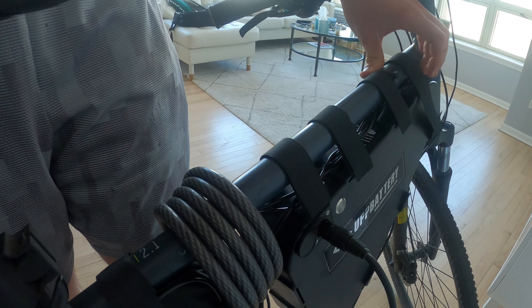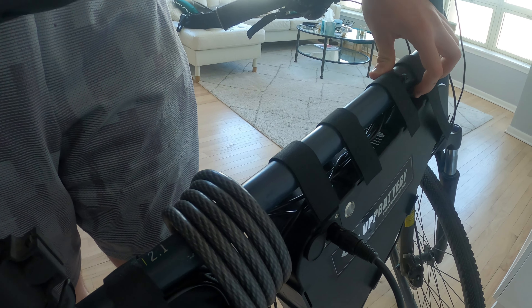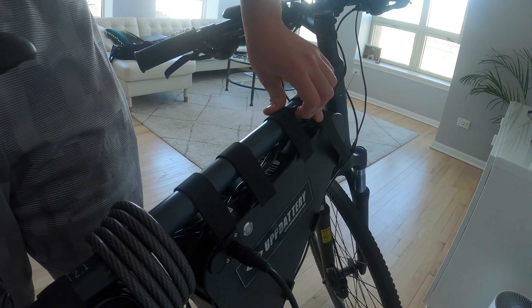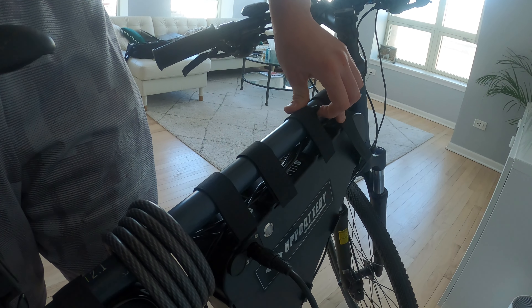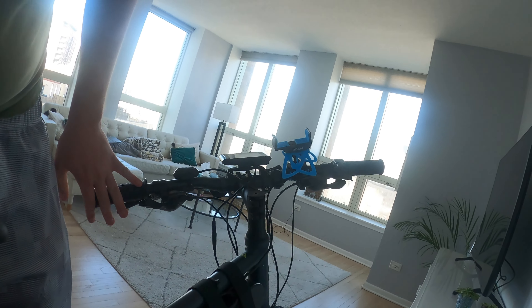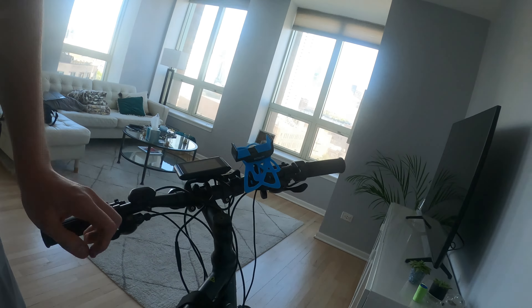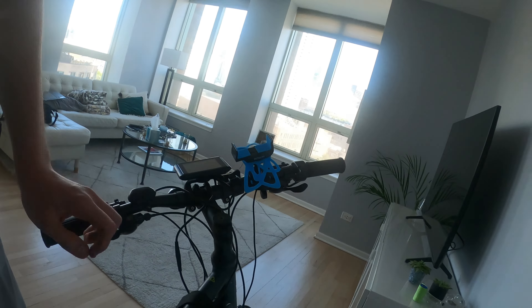The wires pretty much just sit up here the whole time. I still have to figure out what I want to do with them and see if I can get them connected somehow without it going into wind mode. But the bike itself is running just fine — it charges up. I've been running it for about a week, week and a half, just making sure everything runs well before making this update.